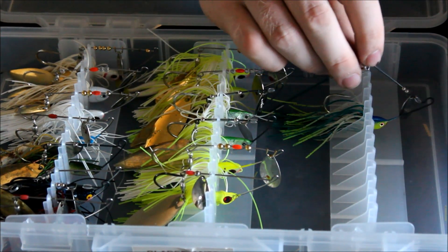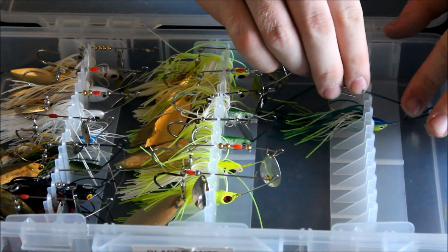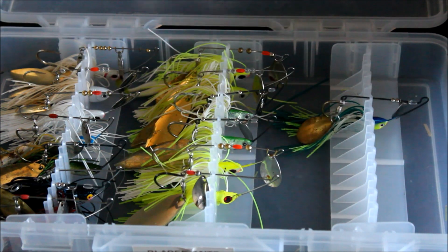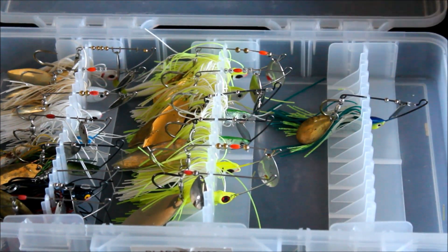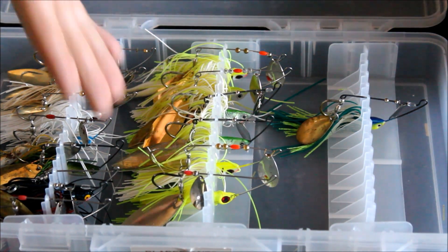Then all you have to do is take your arm — and this won't bend your arms or make them funky, they pop right back up. I've had mine like this for a while. You just hook it under one of the two arms; if it's a bigger spinnerbait you're going to hook it under the top arm. And as you can see, it sits in there nice and flat — it's not going to move because it's really secure in there.